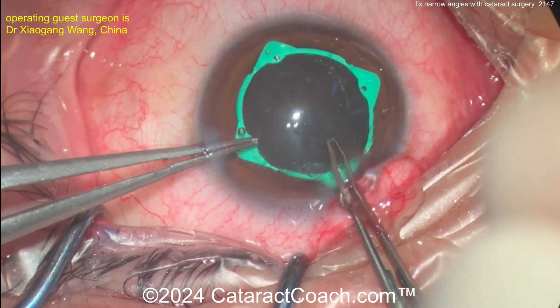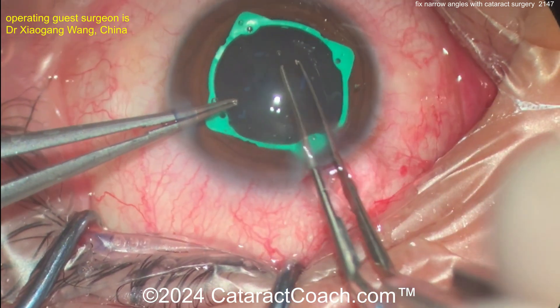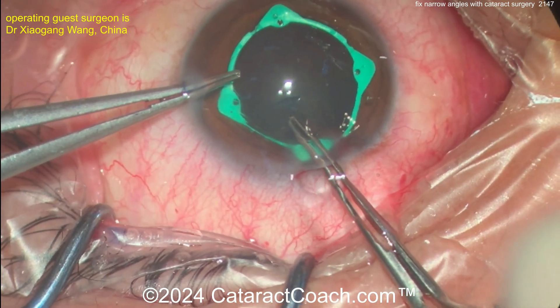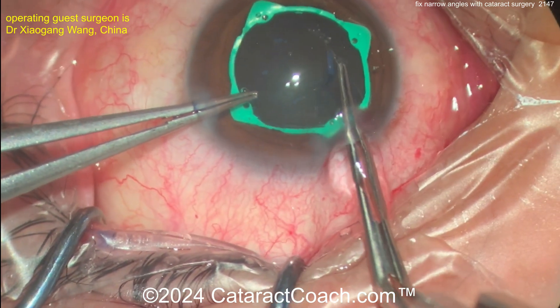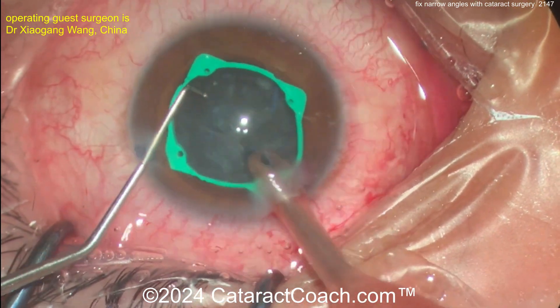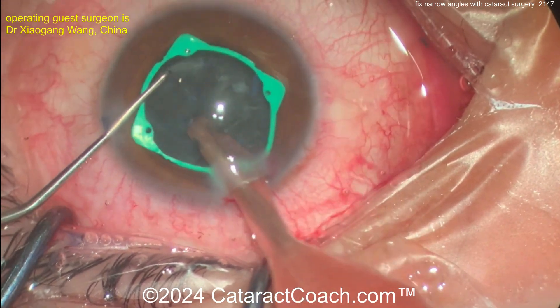Think about the anatomy. You do biometry on these patients and it tells you the anterior-to-posterior thickness of the lens. Patients with lenses that are even five millimeters thick — a very dense nucleus, a mature cataract — can have an anterior-to-posterior dimension of five millimeters. Four and a half is very typical, and that's really pushing forward on the iris and narrowing out the angle.